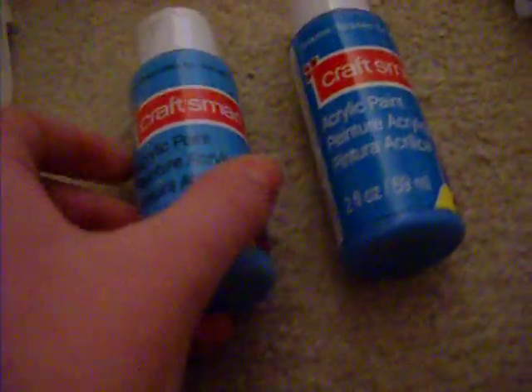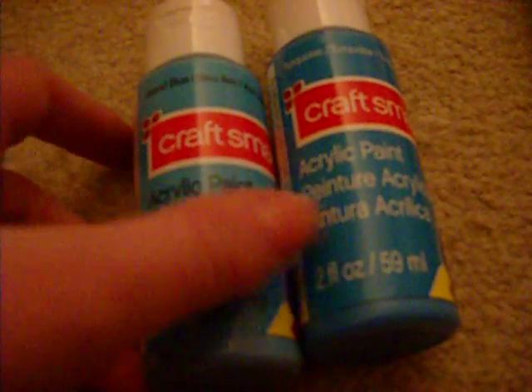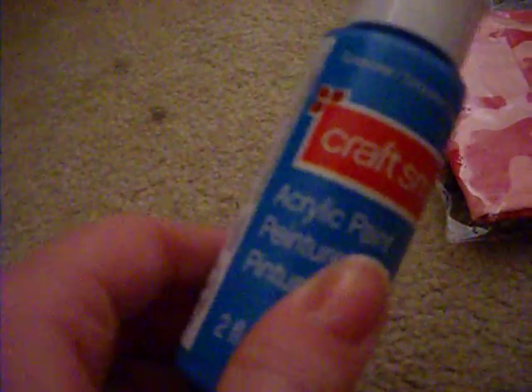I bought these two colors of paint. They look kind of the same on here, but they look darker on here. This one is island blue. This one is just turquoise. They look darker on the camera than they do in real life. And then I bought these two paintbrushes — this thin one and this thick one.